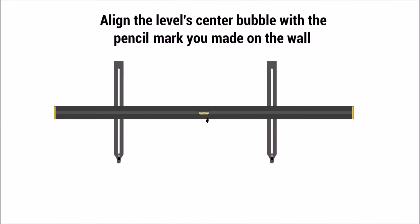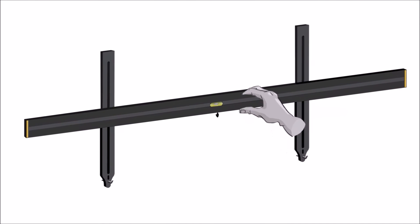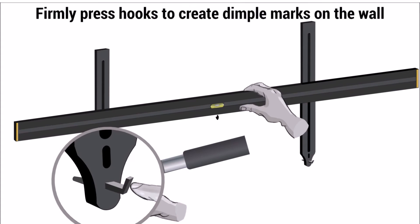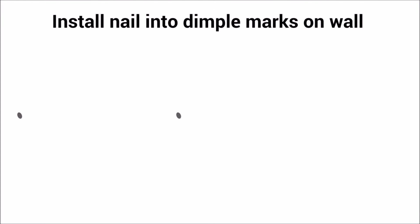Align the level center bubble with the pencil mark you made on the wall. Firmly press hooks to create dimple marks on the wall. Install nail into dimple marks on wall.